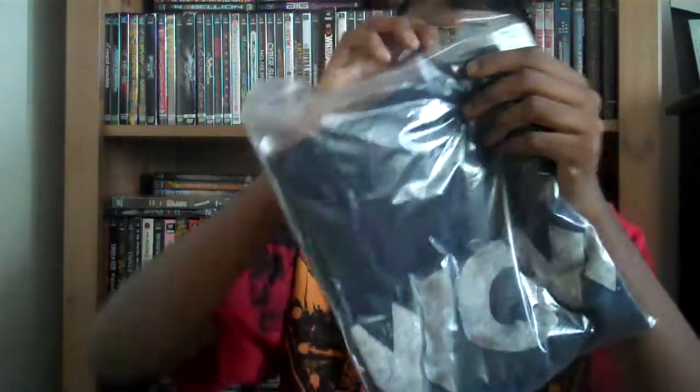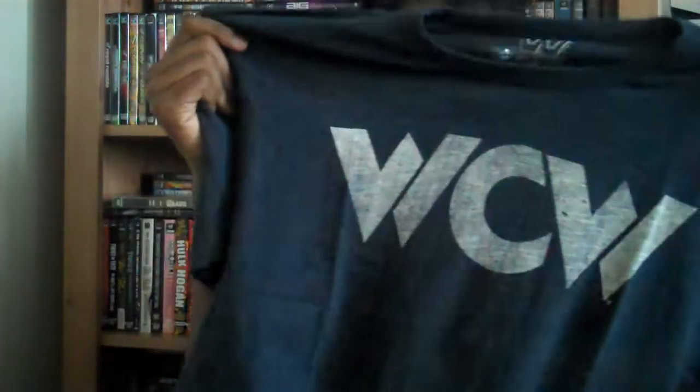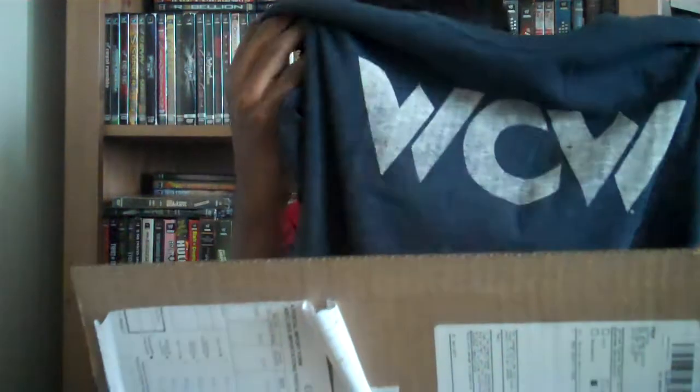Next shirt — we got a WCW shirt. Obviously had to grab this. I love WCW back in the day — that was part of my childhood, WCW and Monday Night Raw every week. I had to grab these shirts; that's actually why I placed this order — just because of these two shirts. You can wear this wherever you want because it's just a logo, not a typical wrestling shirt, and the material is nice too.